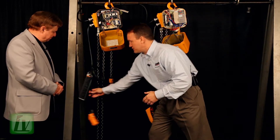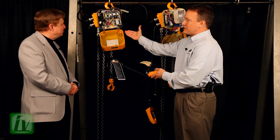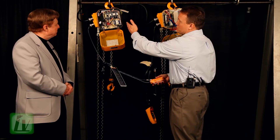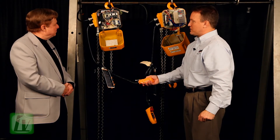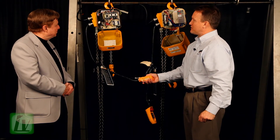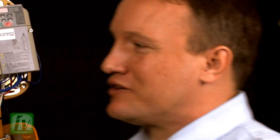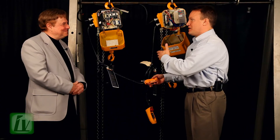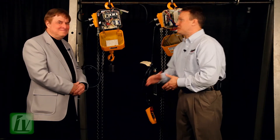So this is a traditional hoist. This is representative of our previous ER series model, and really representative of what the competition still does. There's a low-speed and a high-speed contactor — simply a starter for the motor. I engage the low-speed and then the high-speed, and you can see just the amount of load swing. Of course, there's not even really a load on this, but imagine one or two tons, imagine 20 or 30 feet of chain — you're going to have product bounce, and really a safety issue for the operator.